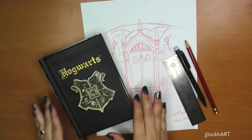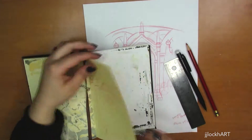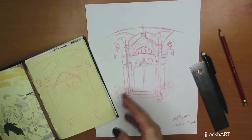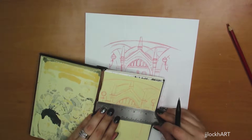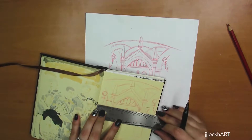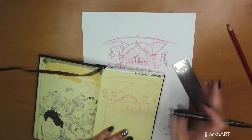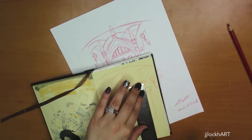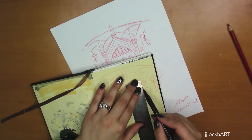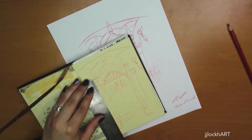Hi guys, this is JJ Lockhart back again this week with a new video. This week I'm showing you a recent commission I did. A wonderful gentleman approached me at one of the cons I was recently at — he has this really cool little Harry Potter sketchbook and he's been going around asking different artists to draw in it. There was one thing I really wanted to draw from the Harry Potter world, and that was the Mirror of Erised.